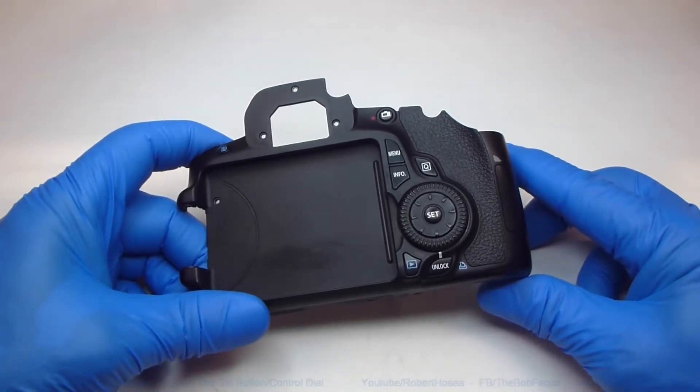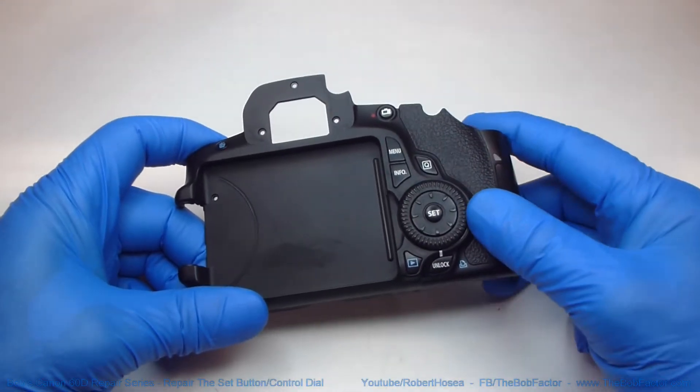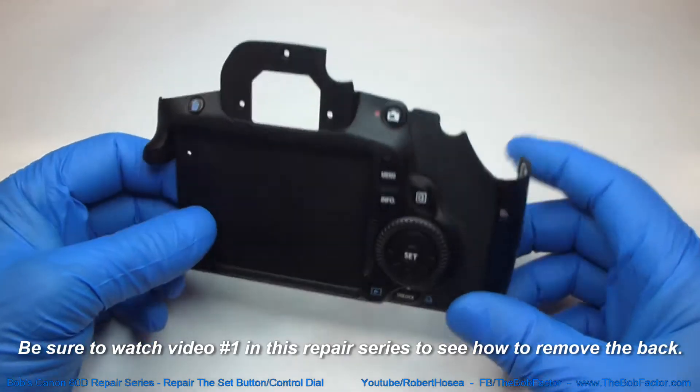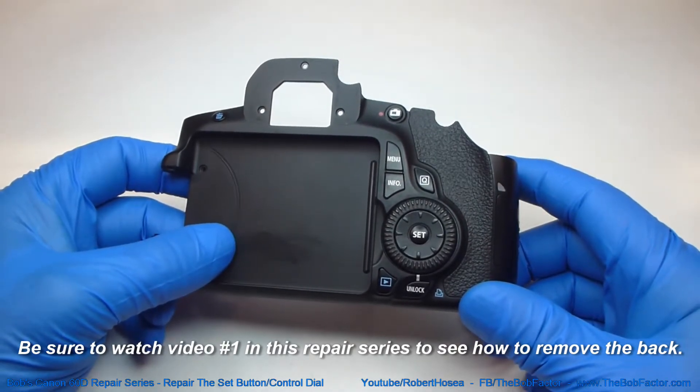In this video I'm going to show you how to remove and replace the set button and also the quick control dial. If you haven't already removed this part from your camera, you'll need to watch the first video in this repair series. I'll put the link to the first video in the description.